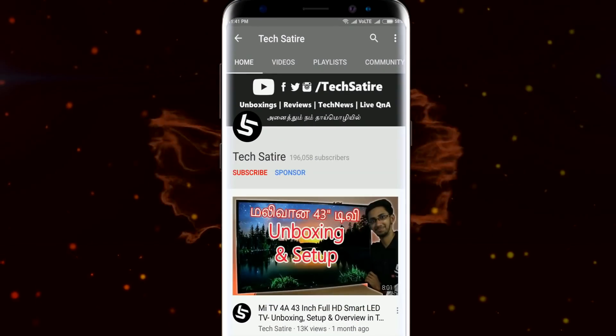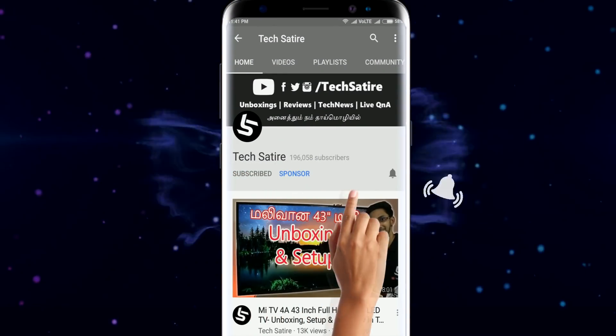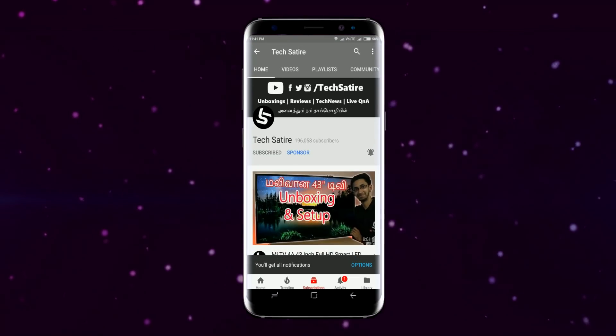Don't forget to subscribe to our channel and hit the bell button. Thank you so much.